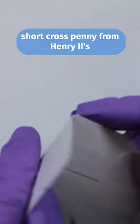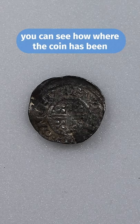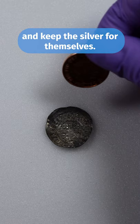This is a silver short cross penny from Henry the Second's reign. On the back you can see where the coin's been struck — it's been struck really off-center, and that would make a nice area for those who wanted to clip a bit of silver off the edge. They could do so and keep the silver for themselves.